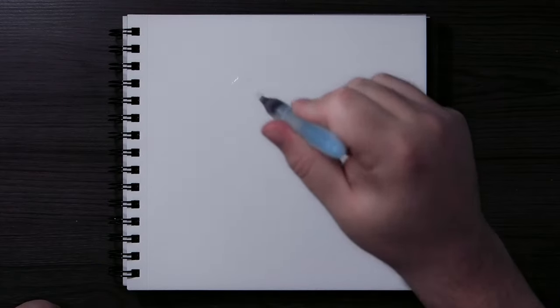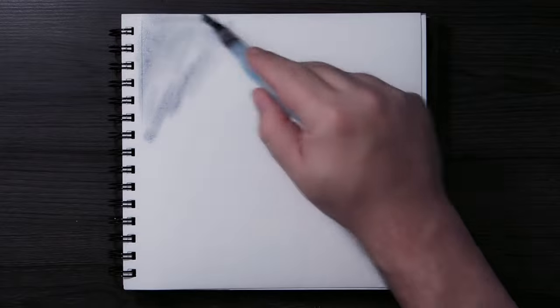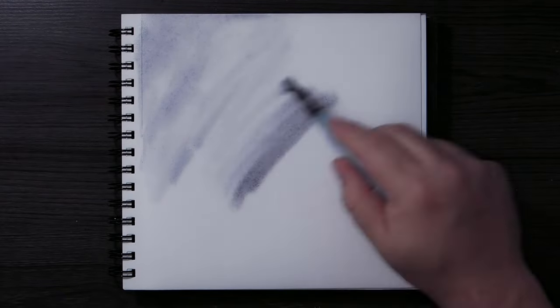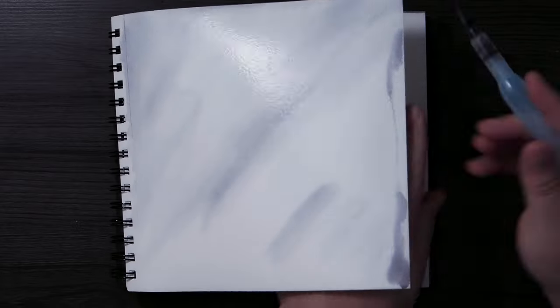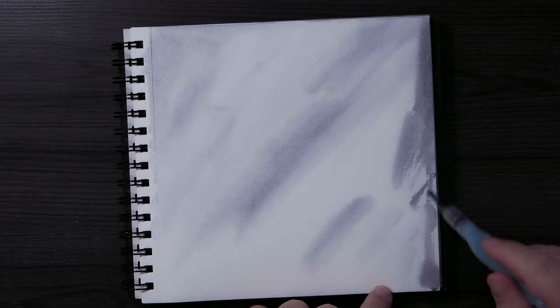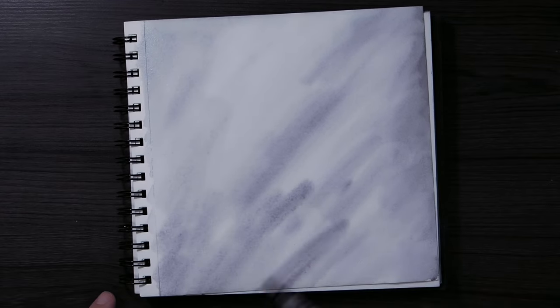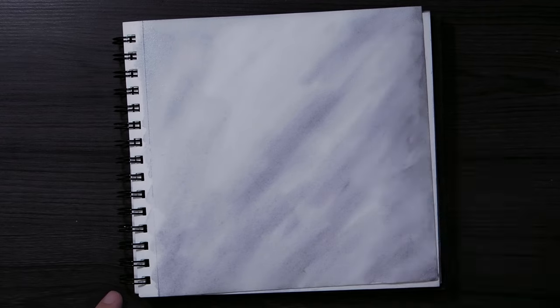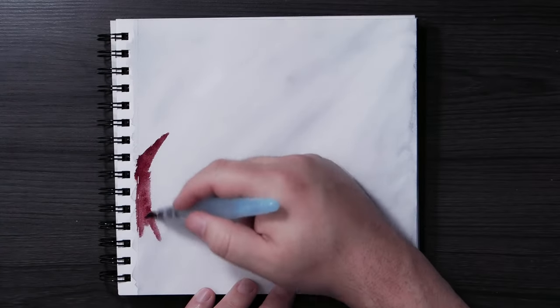Something I do — and maybe a lot of other people do too — is I always start with the paint first. A lot of people start with the ink first and then color it in, because you're used to doing that from childhood. You're given books with black lines and you just color in where you want. People get used to that and aren't used to looking at the color first and then putting in the lines. With the abstract stuff, sometimes I'm not sure of the shapes or detail I'm going to put in, so I put the color in first. Then I get to decide where the lines fall and how much detail to give each section.